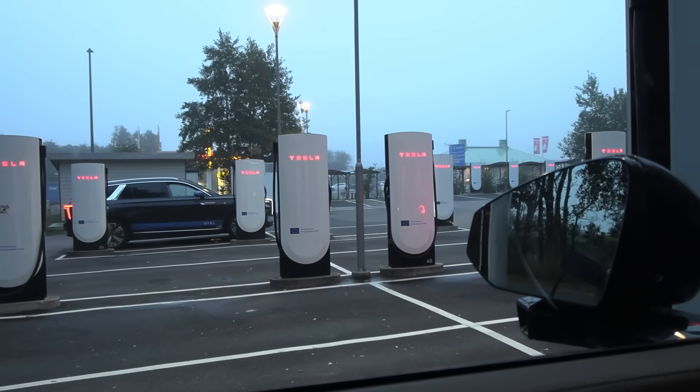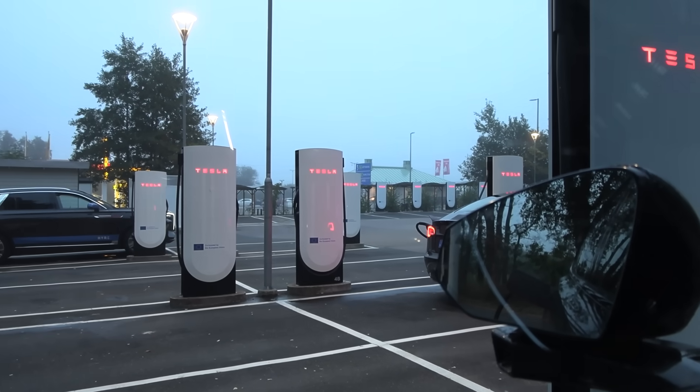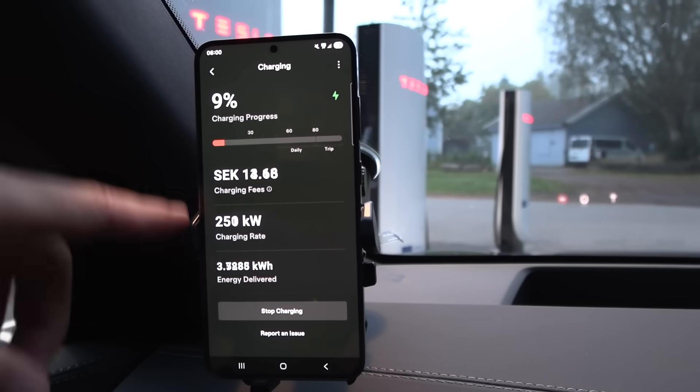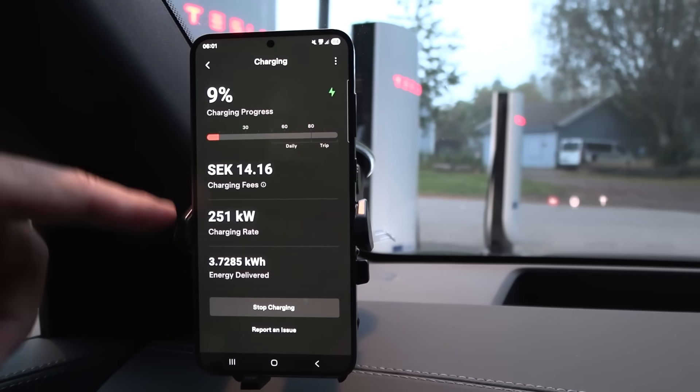If you have a 400 volt car, you are prone to get this throttling depending on what car you have. The solution during summer is to try to visit a V3 or V4 Supercharger because they have liquid cooling and actually go over 500 amp. I've seen 670 amp on a Tesla - I think it was a Model S or Model 3.